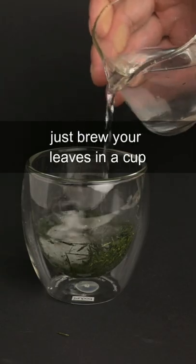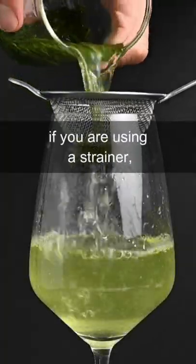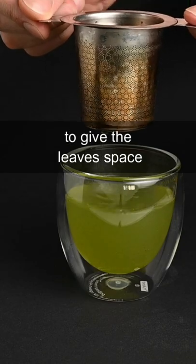If you don't have a teapot, just brew your leaves in a cup and pour them through a strainer when they're done brewing. If you are using a strainer, make sure that it's a larger one to give the leaves space.